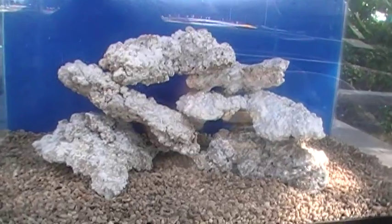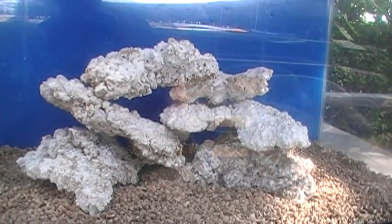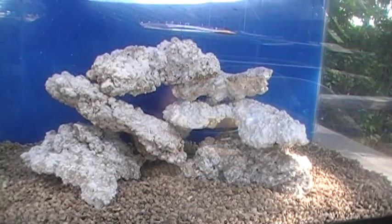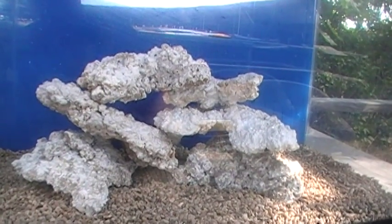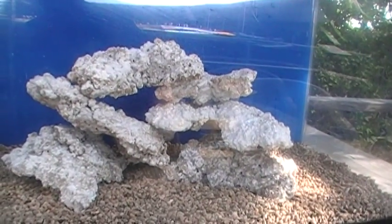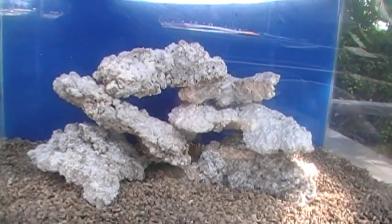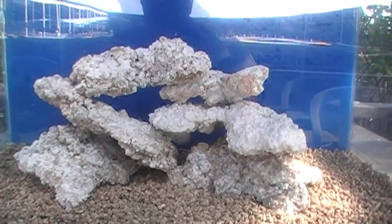If you've spent much time in the tropics — as I have, actually 15 years diving on a daily basis in the reefs of Micronesia — you see a lot of areas where waves have come through and left broken corals, rubble, and old coral heads. You see a lot of areas that look like this. Of course they're covered with living material and festooned with invertebrates and corals, and we will eventually get to that point with our Nano Lagoon tank.